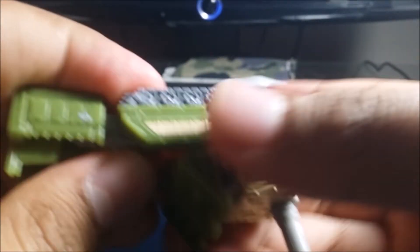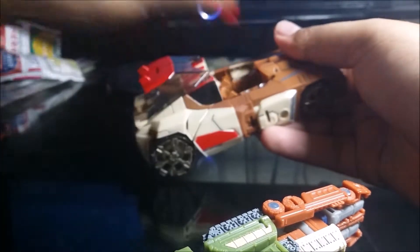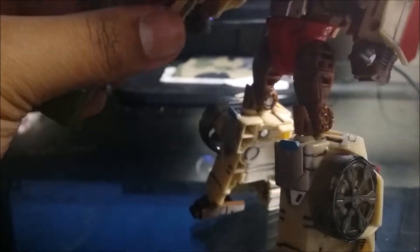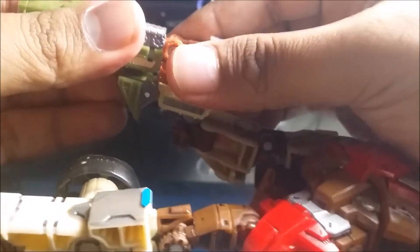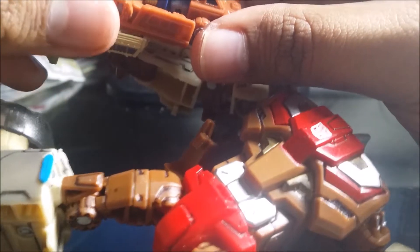The transformation into weapon mode is pretty hard — it took about 10 hours. If you guys want to get the Micromasters, go for it. I have an Autobot, Chrome Dome, right here — I'm going to transform him to robot mode quickly and peg the weapon onto him. It's hard to peg in and everything goes out of line — combining weapon mode requires everything to be perfectly aligned.